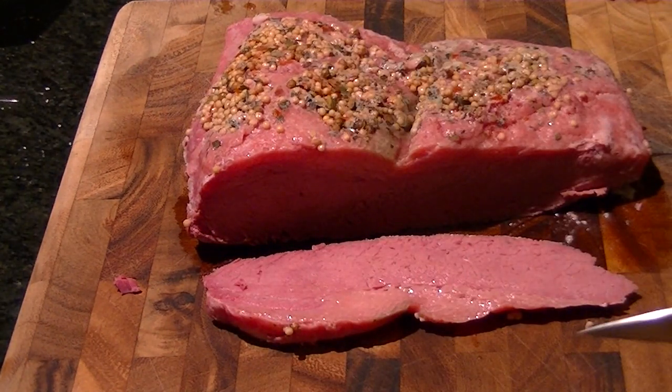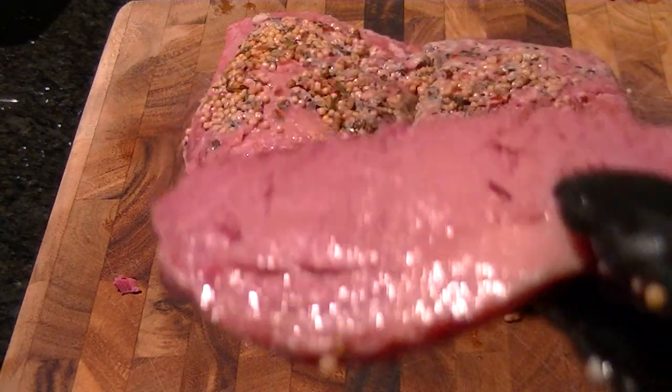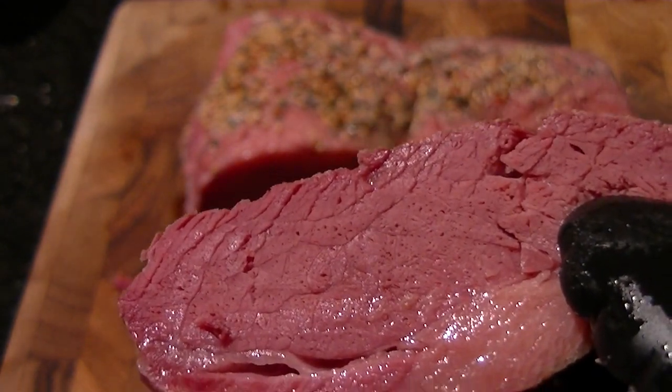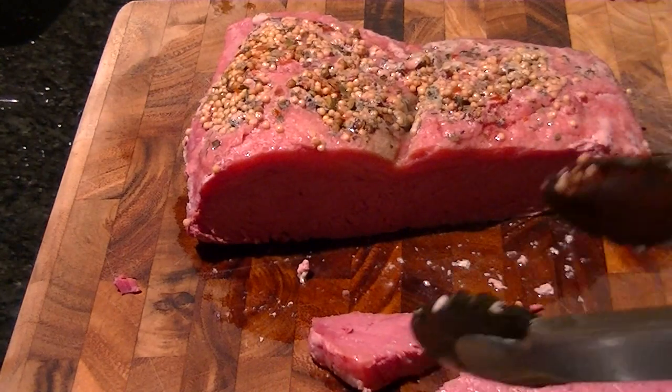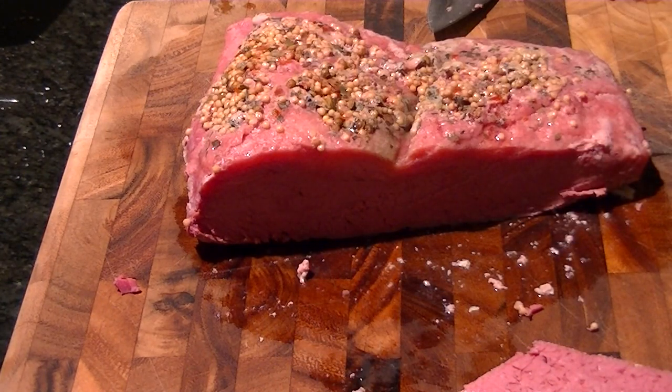As you can see, this is the outside piece and it's incredibly juicy. Very well done. I'm not even quite sure how it's going to taste, but we'll see here. Mmm. That is just perfect. Absolutely perfect.